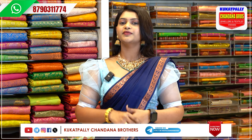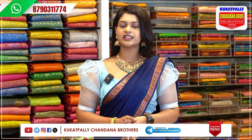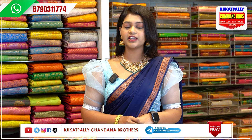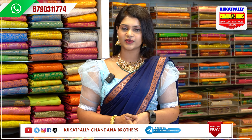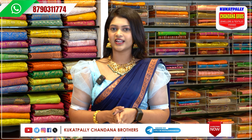Hello, everyone. Welcome back to our channel, Cooked Palli Chandana Brothers. I am here with Pillar No. 8735, Cooked Palli Chandana Brothers branch. In this episode, we have a nice fancy saree with beautiful colors available.